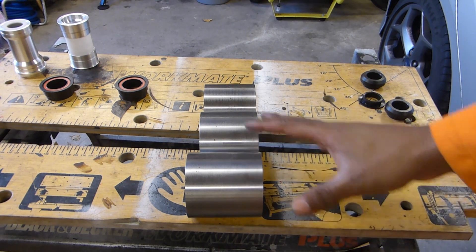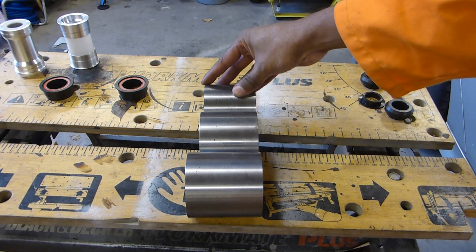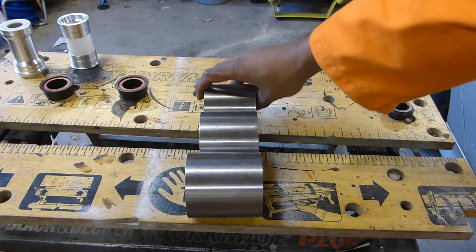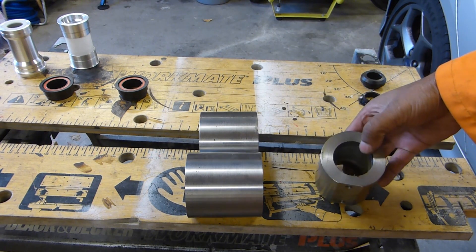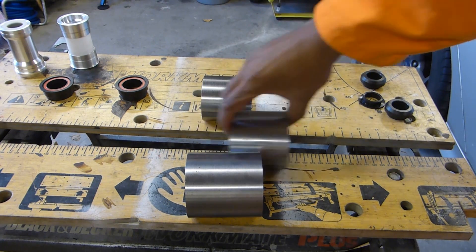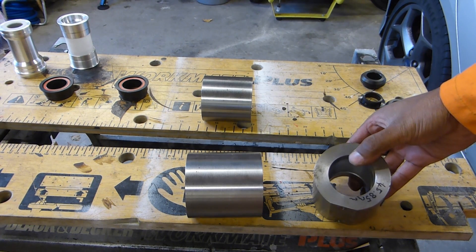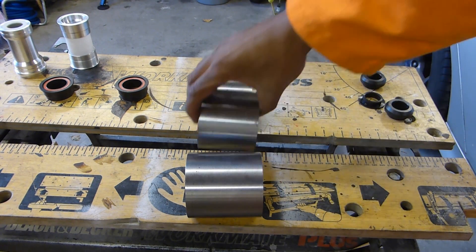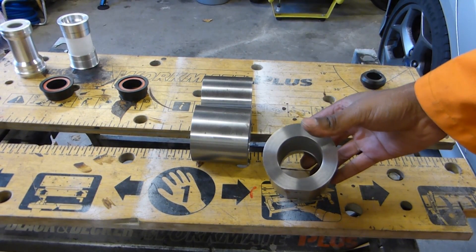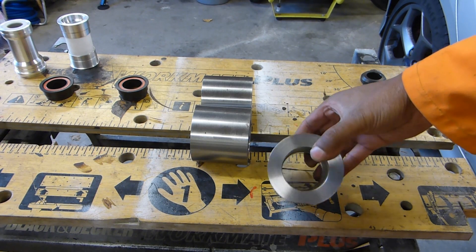I've lined up my three dummy bottom brackets. We've got BB-30 here, PF-30 here and B-Right here. BB-30 uses bearings directly into the bottom bracket shell. PF-30 uses a cup that goes into the bottom bracket shell which locates the bearings. And this one, which is a push-fit variant of B-Right, again uses cups that push into the bottom bracket shell.